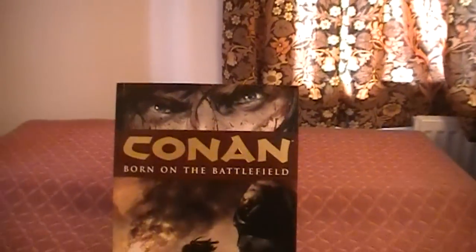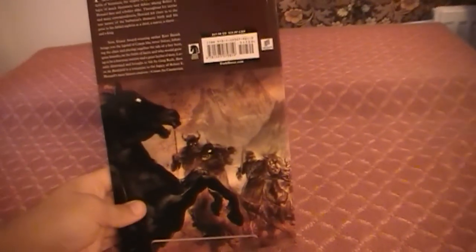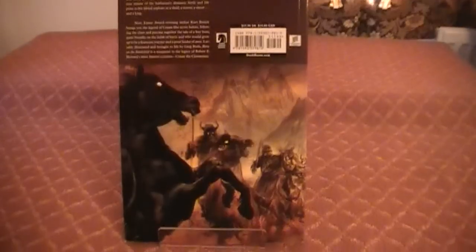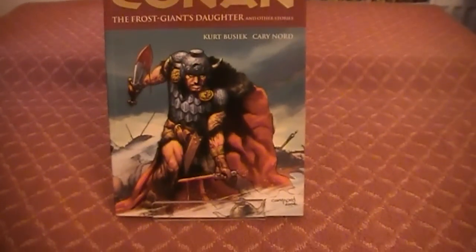Next on with Conan. I know I've mentioned these a lot. These first two are the ones I think I've already shown you, but it can't hurt to stick them on the video again. This is Conan: Born on the Battlefield, which is volume 0 — a real good little read, sort of covers some of Conan's childhood and him growing up. And volume number one here, which I know I've shown you already — The Frost Giant's Daughters.